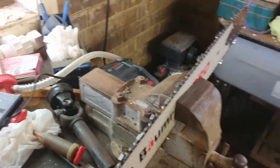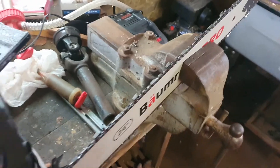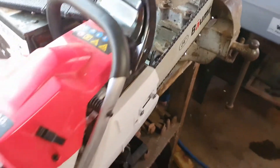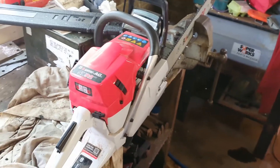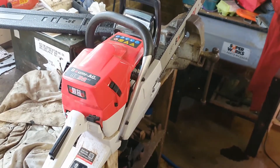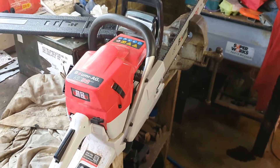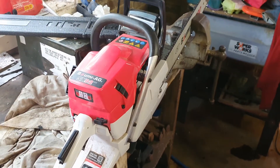It's amazing what a difference the proper size chain makes. Have a look now — no problem moving it. I did have it a little bit too tight when I first put this chain on and it was very difficult to turn, but now I've got just the right tension, so it should be good.